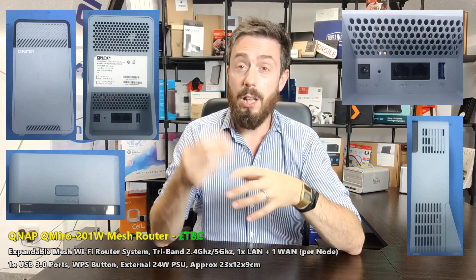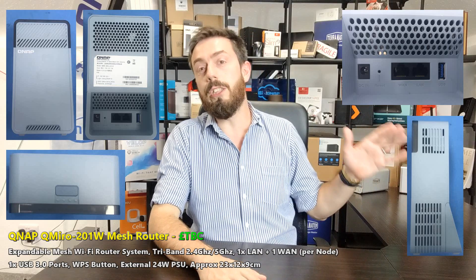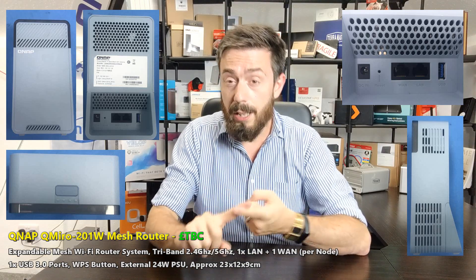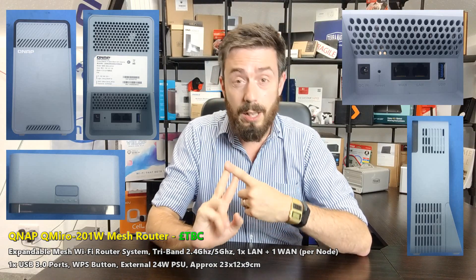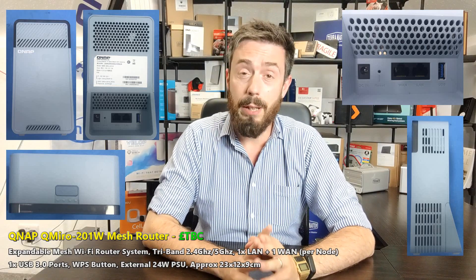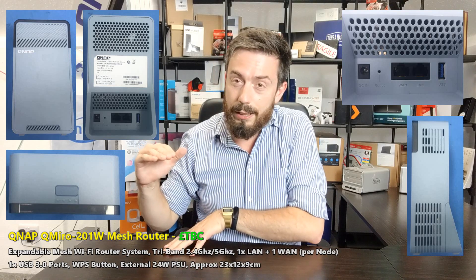First and foremost, this satellite device is a tri-band mesh system. For those unaware, a tri-band mesh system has three bandwidths. Generally, if you look at other mesh systems, you find ones with 2200 in the title — that means a single 2.4 GHz channel at normally 400 Mbps, and two 5 GHz channels at normally 866 Mbps each, which adds up to a total coverage of approximately 2200 Mbps.